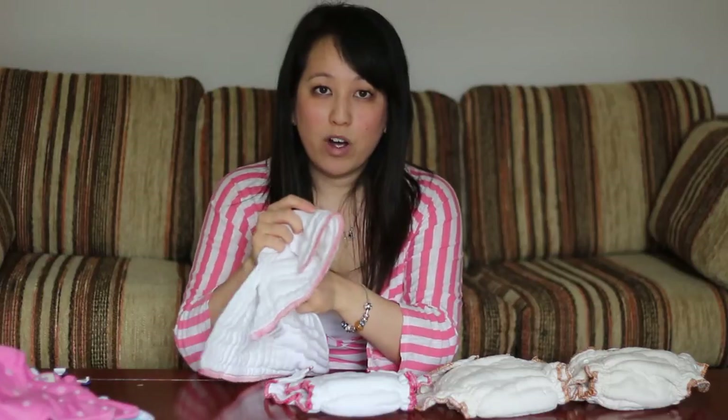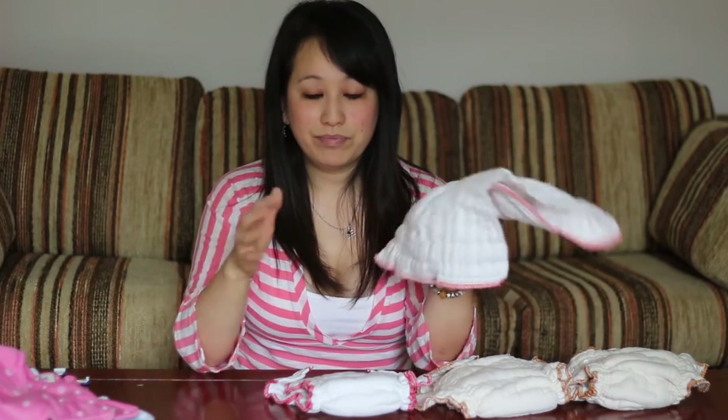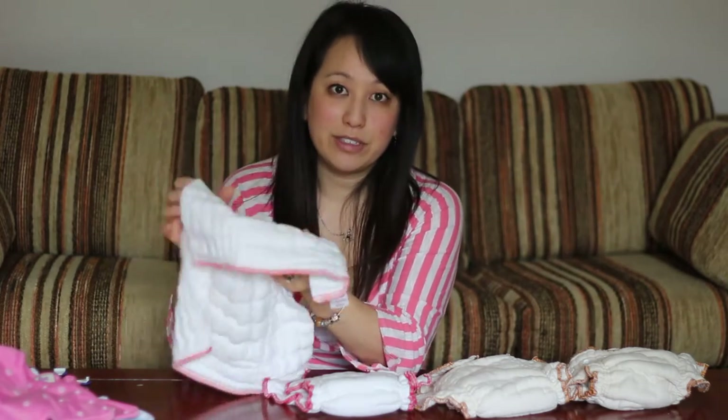They're really easy to care for, no nonsense. Just throw it in, use regular detergent — just not one that's like OxiClean or anything — with hot water and you're done. There's no special care, no special requirements for having to deal with all cotton. And they dry really fast.